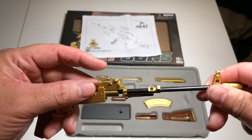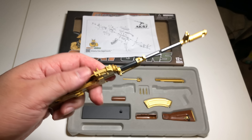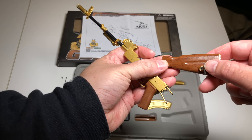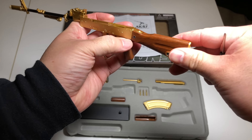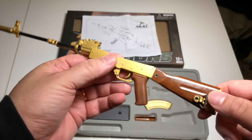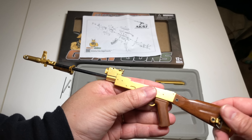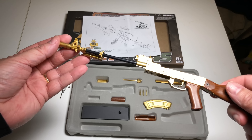While screwing that down, I realized the actual rear sight works — you can raise it and lower it. Be careful when screwing not to mess that up. Next is the stock. It even has the attachment point for a sling. Slide it right in and secure with a couple of screws. Stock is on — looking pretty damn realistic. It has a removable butt plate, which is pretty cool.